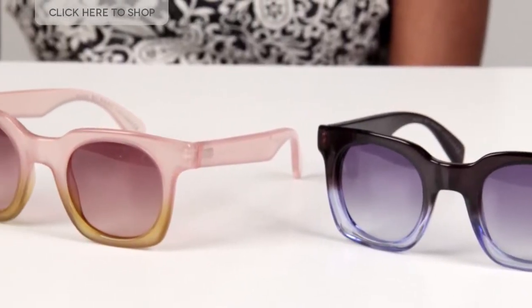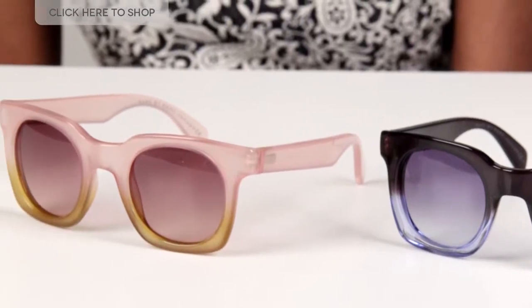For those of you that aren't familiar with Marc Jacobs, it is one of the leading and most recognized American brands in the fashion industry. These glasses come in a range of colors, but we've got two here today: the blue pair and the pink pair.